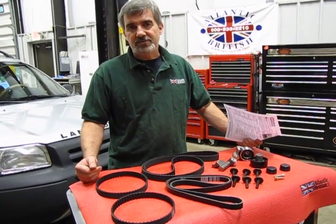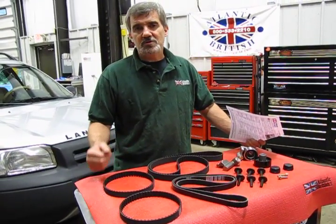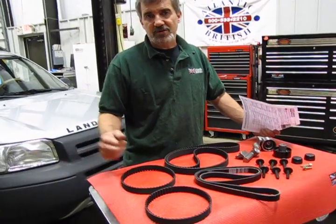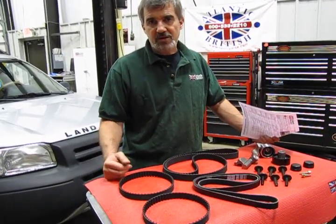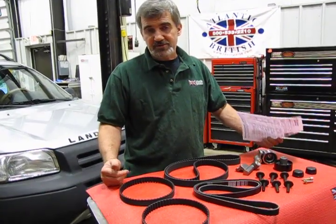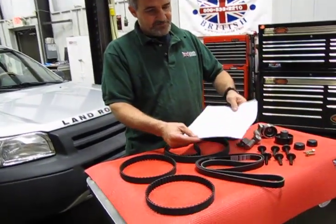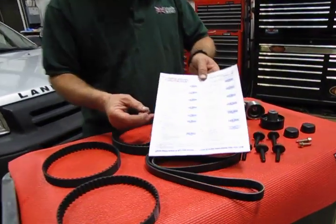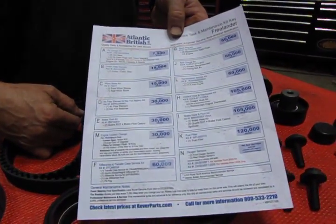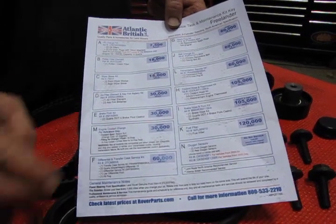I'm Doug, your tech support representative here at Atlantic British. In this video we're going to touch base on one of our maintenance kits we have available for the 2002-2005 Freelander, part of our maintenance and repair academy that you can find on our website. On our website you can also find a downloadable and printable sheet that lists all the other maintenance items available for this vehicle.